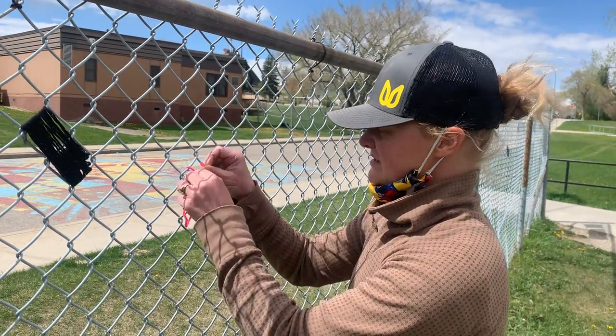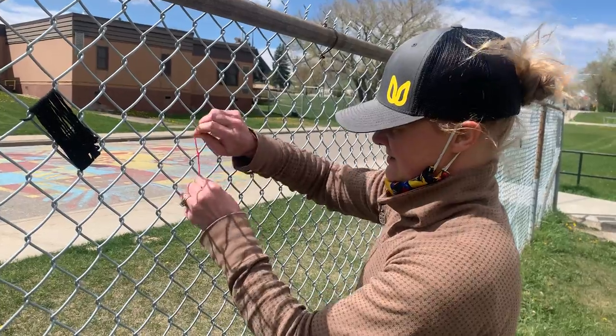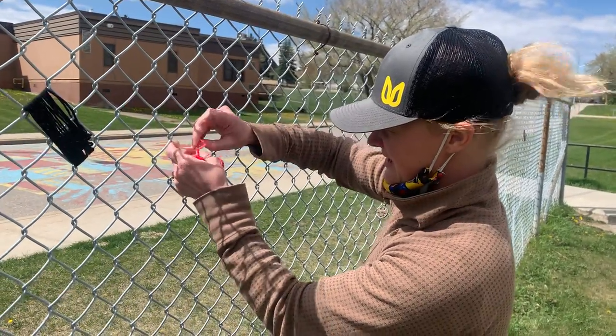You're going to start by tying off one end — I just tie it twice — and then tuck that little end in there.